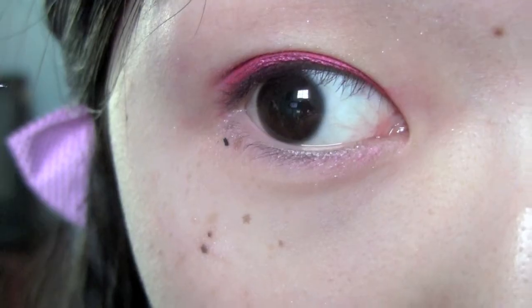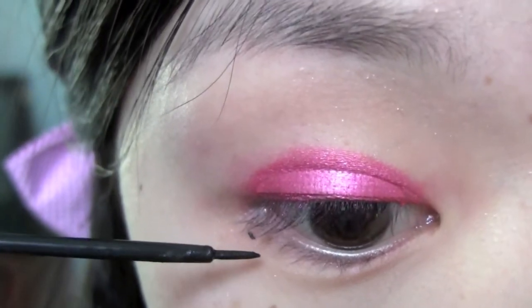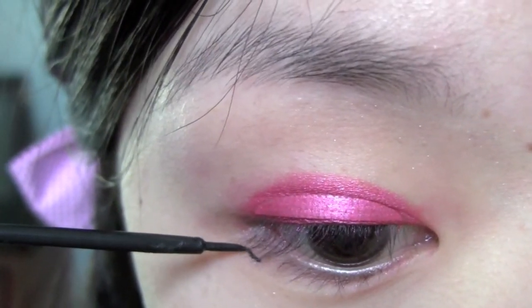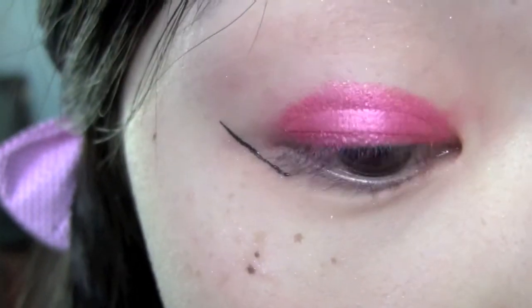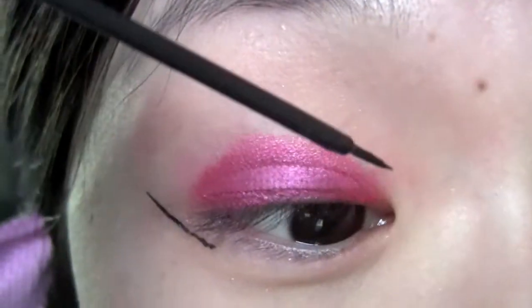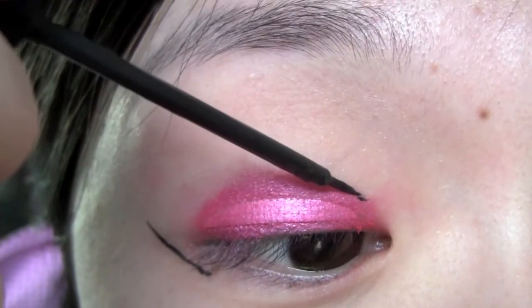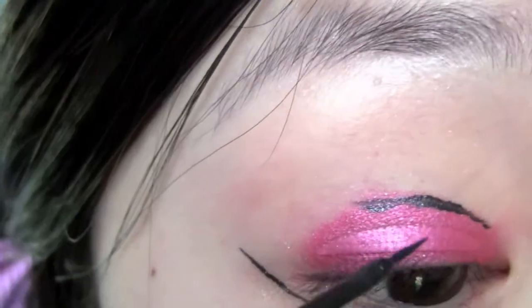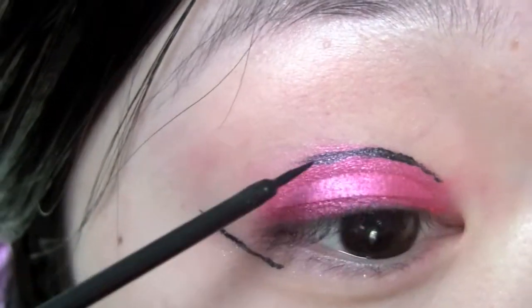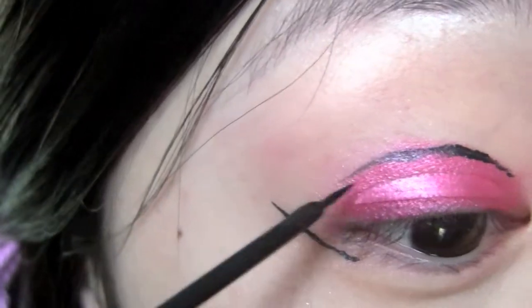I'm going to take a liquid liner about half a centimeter underneath my waterline, and I'm going to wing out the eyeliner according to the angle of my waterline. Now we're going to draw a line above the eyeshadow that we just placed — it doesn't have to be exact. We're going to fix it later, and we're just going to connect it with the eyeliner that we winged out earlier on the bottom lash line.